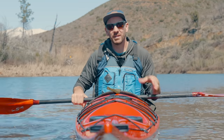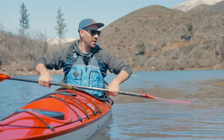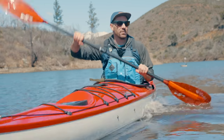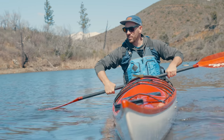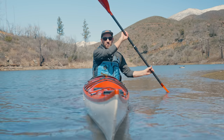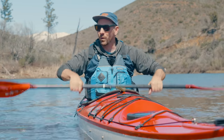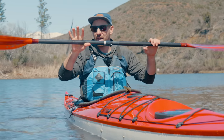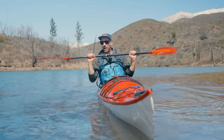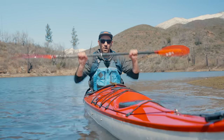I'll touch a little bit on the high brace because it's a good transition into things like draw strokes. The high brace works just like the low brace, but you're using the power face of the blade to support yourself. As the kayak goes over, you reach out and pull the paddle back towards you. The reason I like to talk about that stroke is because it actually puts you in the exact position you need to be in for things like a sculling draw — it gets you in the habit of rotating that paddle back in your hand without changing your hand position. So to summarize: low brace, elbows up; high brace, elbows down. That way when you hear me talk about a low brace or high brace position, you automatically know where your paddle needs to be.